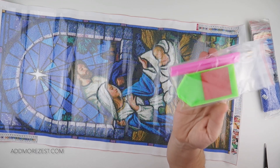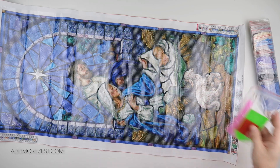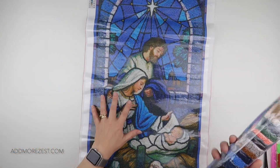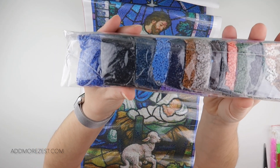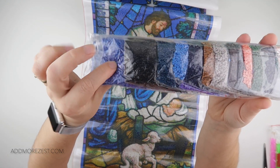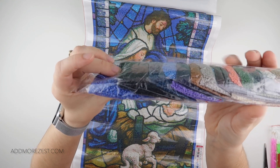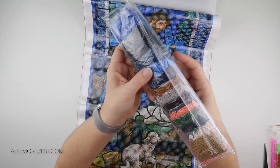You do get a toolkit with extra wax, two trays, and two pens in case you want to share. The diamonds come in baggies, which I love — so much easier for picking up. There is quite a lot of the blue 798, a very big bag, and 310 black is of course a big bag as well, scattered all the way through.